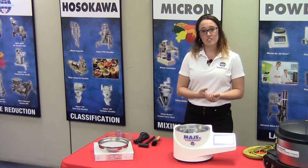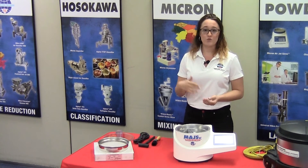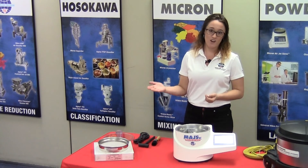We do offer test sieve screens ranging from the size of 20 microns all the way up to 4,750 microns.